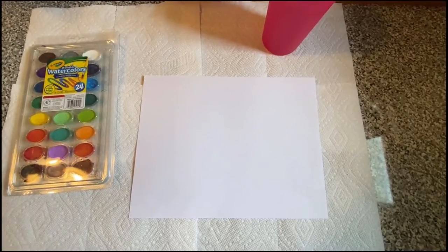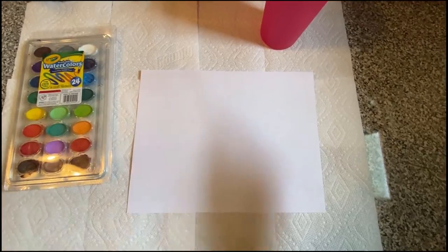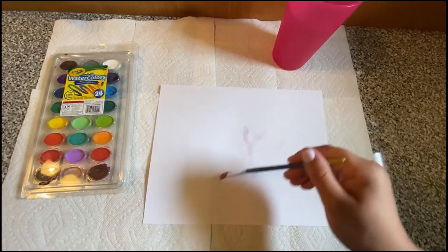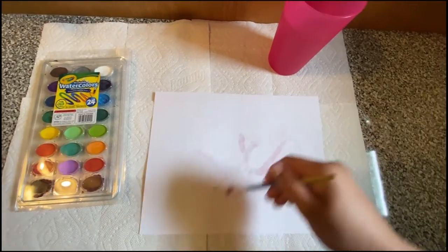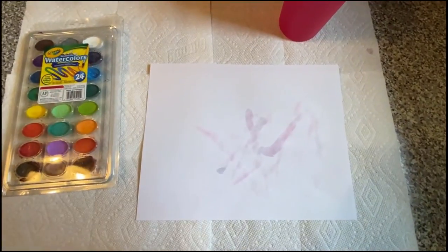Step one of leaf printing: it's going to sound silly, but you're going to stick your paintbrush in your water and paint your paper with water. You want to make it really wet. Make sure your whole paper is covered in water, and I'll be right back with the rest of the instructions.